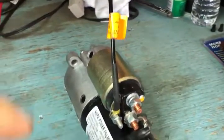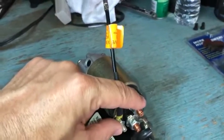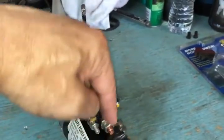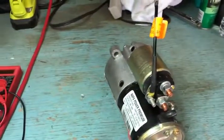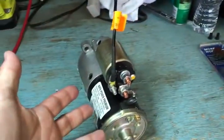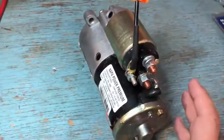If you don't have any movement at the solenoid, there's another trick you can try. Get a screwdriver and connect the small terminal with the small terminal to activate it that way. If that doesn't work, connect the big terminal with the big terminal — you're essentially bypassing the solenoid. You'll get a little spark, but it should crank the engine. When doing this, the key needs to be in the ON position if you actually want the vehicle to start.